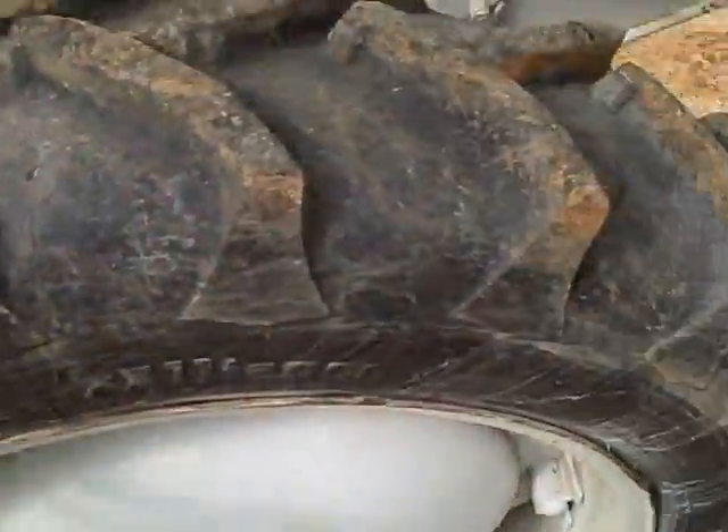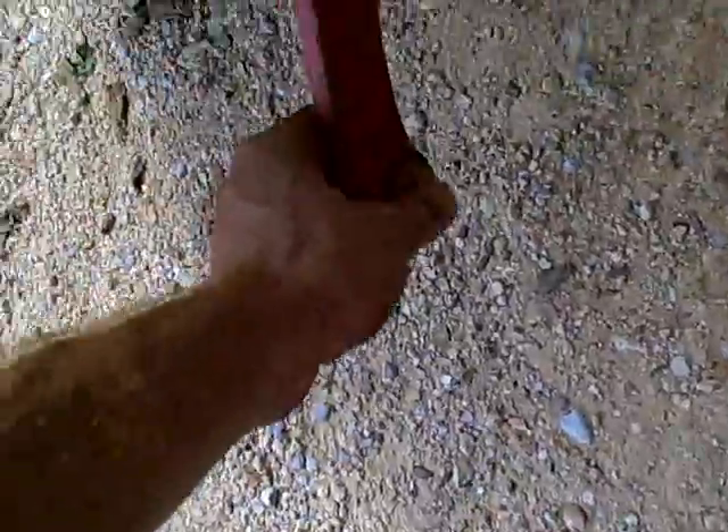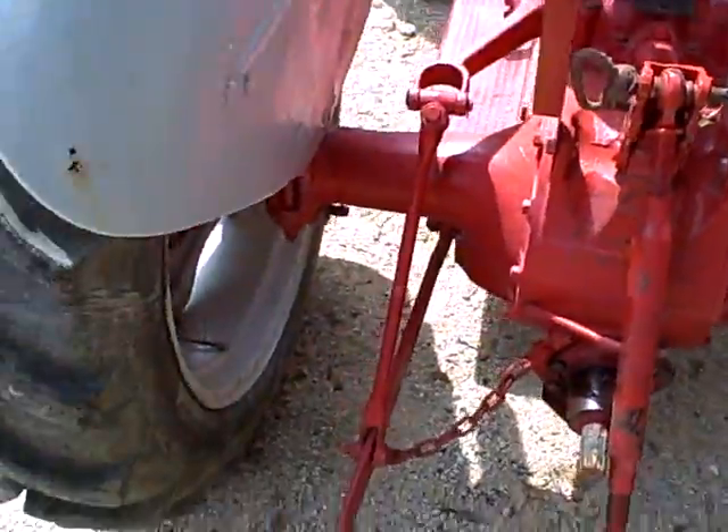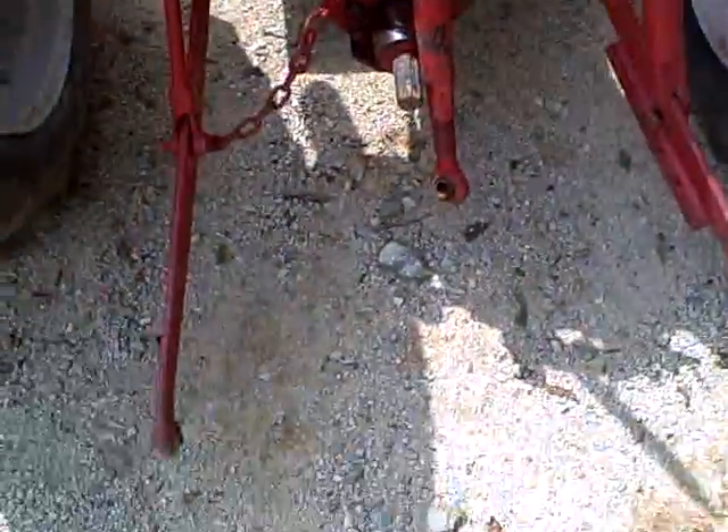This tire here is pretty good. The only thing wrong with the tractor — see this ball right here in the three-point hitch? The one on the other side is missing, but just get a new one and put it in there, you'll be good to go. It's got a three-point hitch hookup on it, and it's got a PTO — top link goes with it.